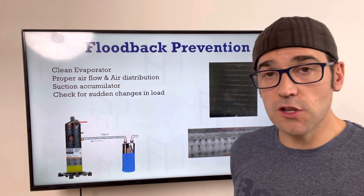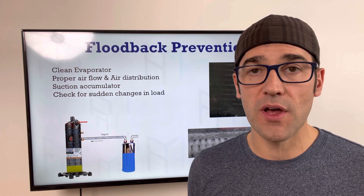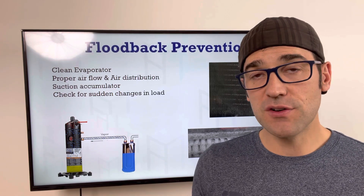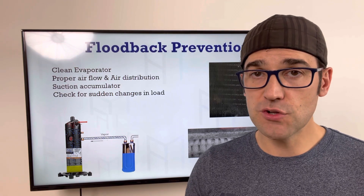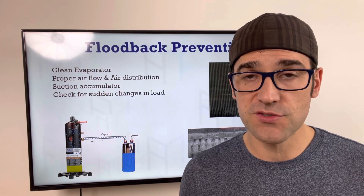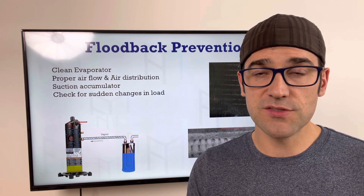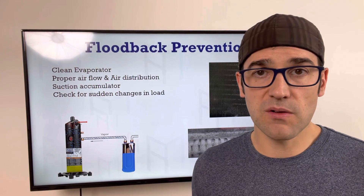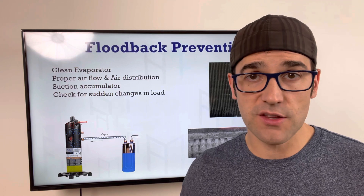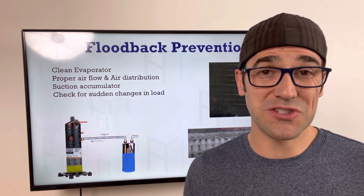Watch for sudden load changes — especially after defrost. After a huge defrost cycle, the refrigerant turns on, the TXV is wide open, and it's sending a ton of refrigerant through. You should be checking compressor superheat and evaporator superheat after defrost. Compressor superheat is the most important. Bitzer recommends 15°F superheat on their HFC/HFO compressors depending on refrigerant; Copeland would like to see 20°F. Check through all conditions and make sure you never go below your minimum.